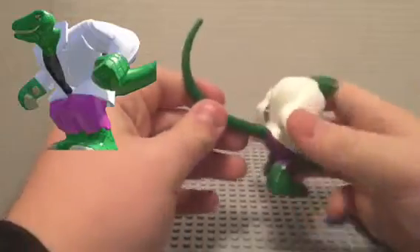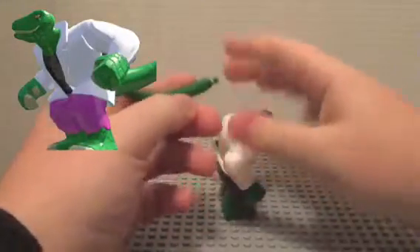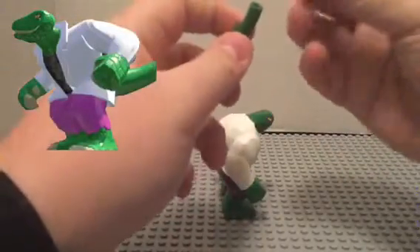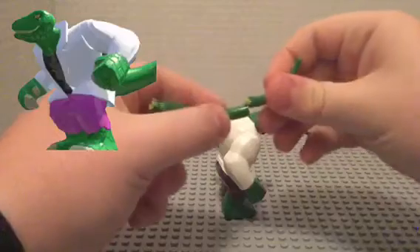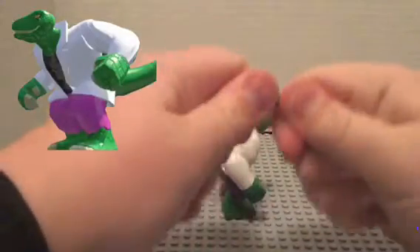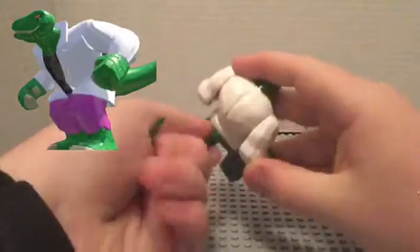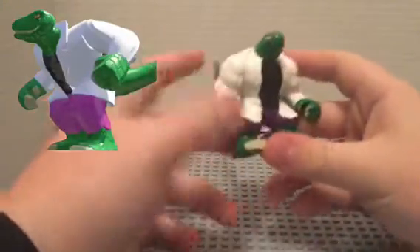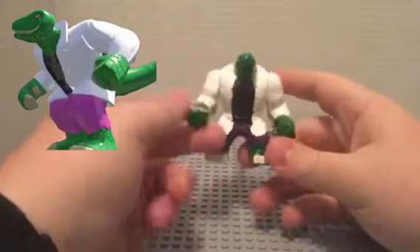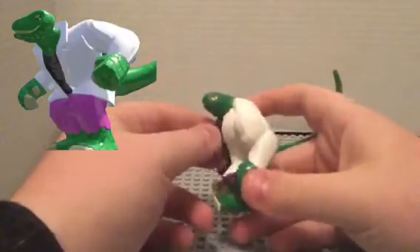You drill a hole in his lower back for the tail. It's just two tail pieces painted dark green — they're lime green at first. You stick them together and put them in his back. Then paint his fingernails and toes tan.